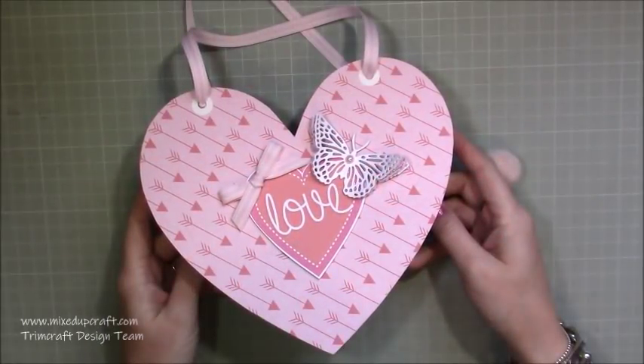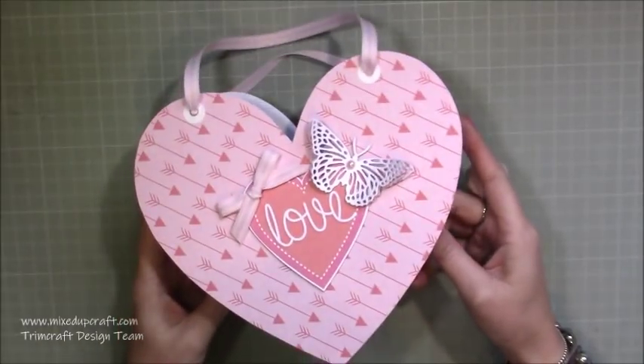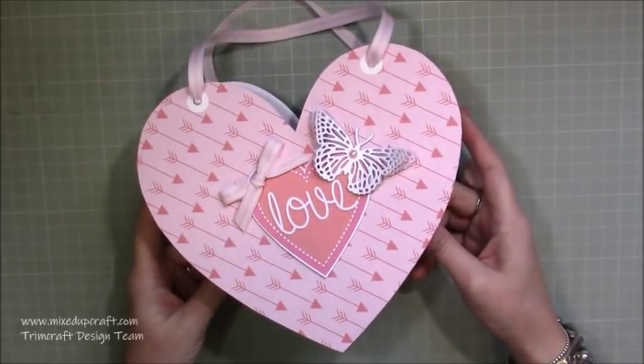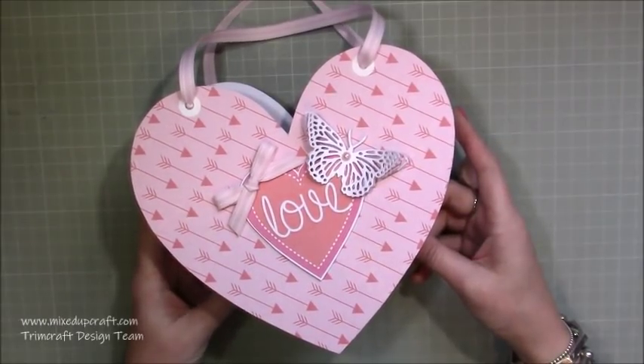Hi everybody, it's Sam at Mix Up Craft. Thank you for watching my tutorial today. This kickstarts my 2019 Valentine series — this is the third Valentine series I've done. In fact, every series I do this year will be the third one, and I can't believe how quickly the last two years have gone.